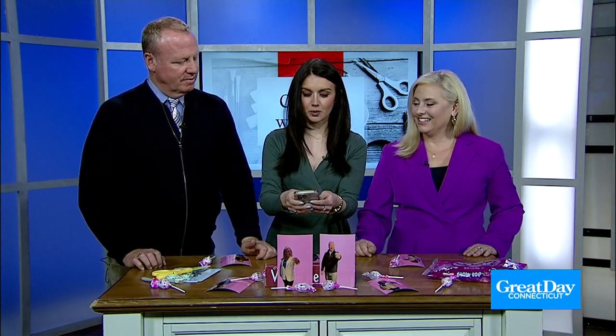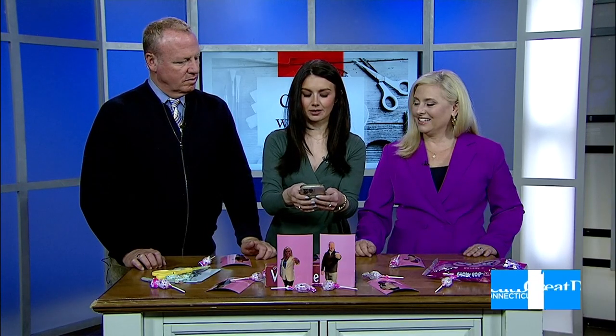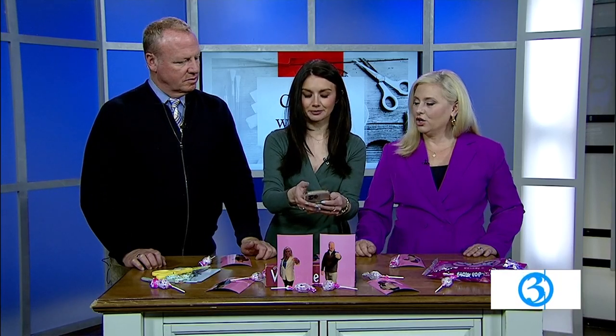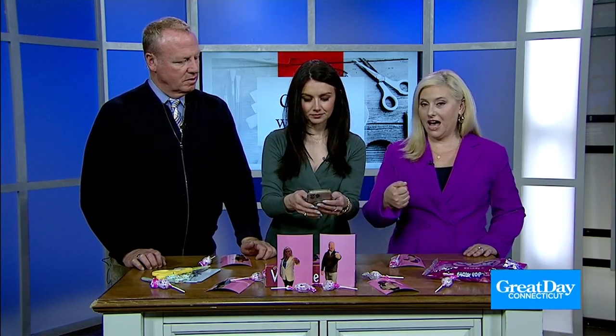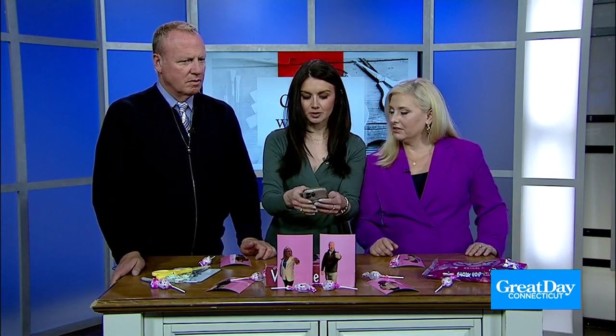I've got my iPhone, so you're going to select — there we go. Add sticker. So you just held your thumb on top of Scott, and then you get the option — I never knew this before — to add a sticker. So now you turn him into a sticker.